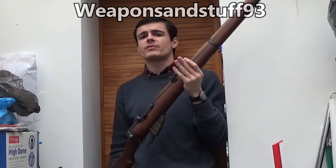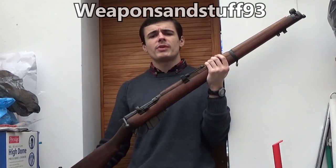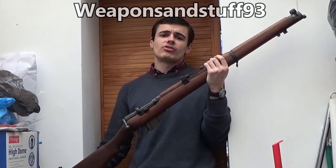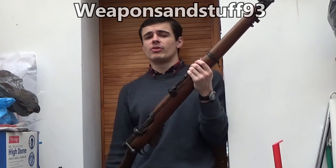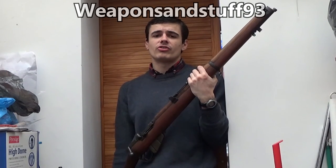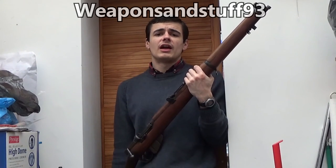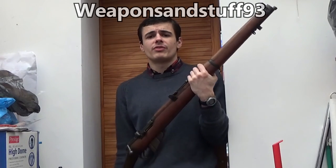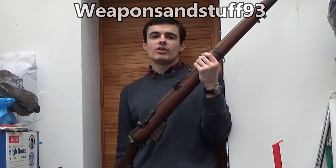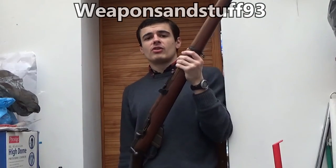Bolt actions are incredibly efficient — they used full-size rifle cartridges and you'd get probably up to a mile's range on them if the shooter was good enough. Most shooters weren't, but that was the sort of range the cartridge itself could do from the barrel length of one of these rifles. Examples of bolt-action rifles include the Lee Enfield, the Mosin-Nagant that Russia used, the Germans had the Gewehr 98 and the Karabiner 98, the Japanese had the Arisaka, and the Americans had the Springfield.